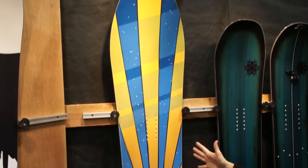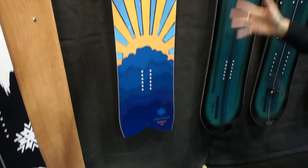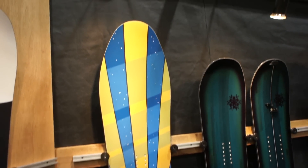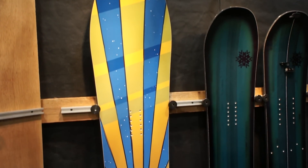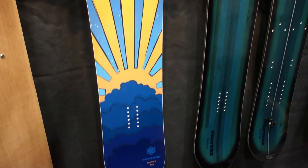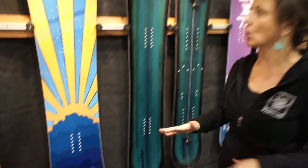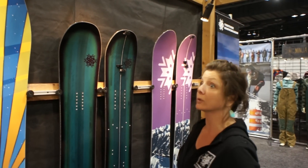This one here is our Euphoria and this is a powder surfer in a powder specific shape. As you can see it's got a super wide nose, a cool little fishtail that helps your back leg sink in the snow. And it's 27 centimeters wide, so lots of surface area for flotation.